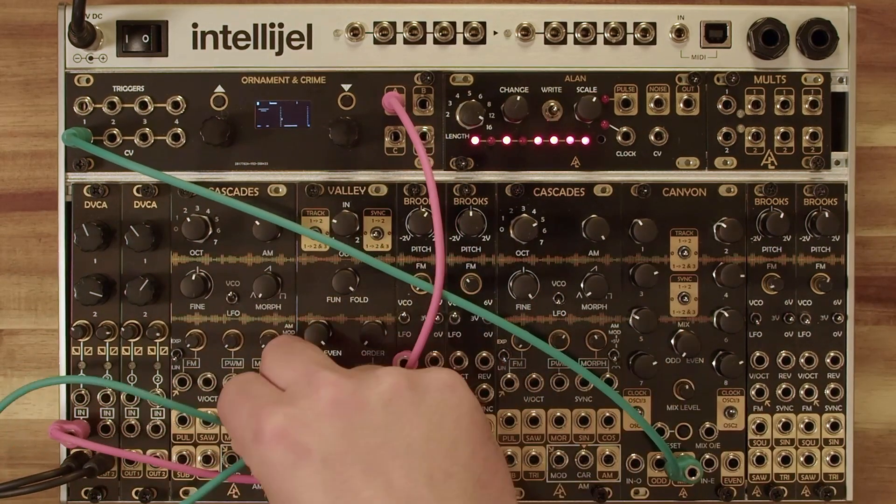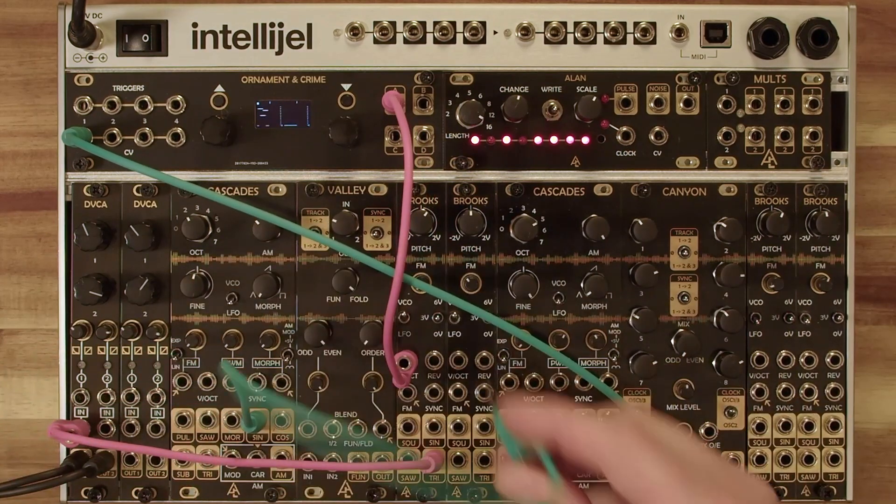And then finally the FM — let's put this into LFO mode here and put the sine wave into the FM input.